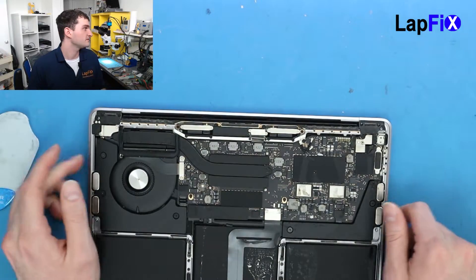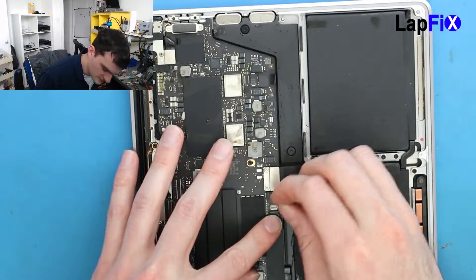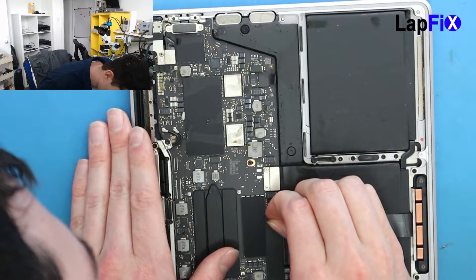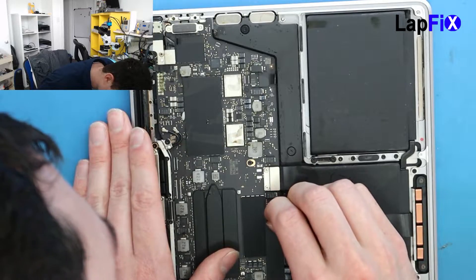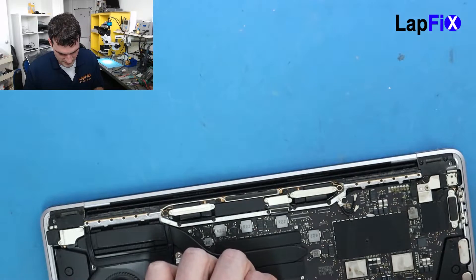Always the first thing you want to do on any type of repair is make sure you take out the battery connection. So you lift up the little latch and then you just take out the little cable. Be very, very careful. Take your time with it — it does come up. Once you get that up, then it's good to go.